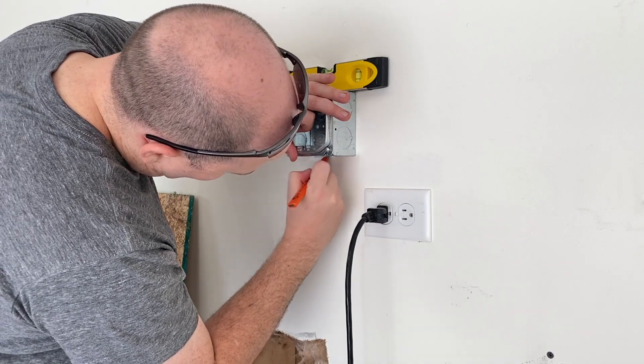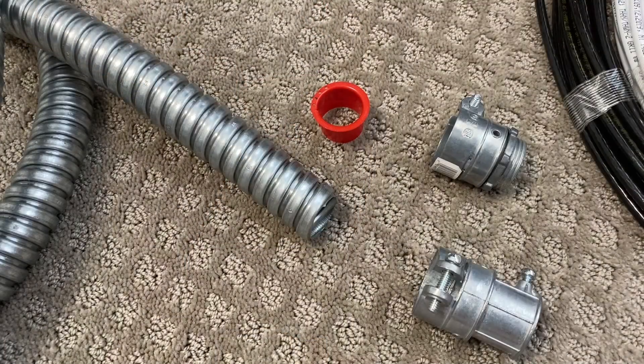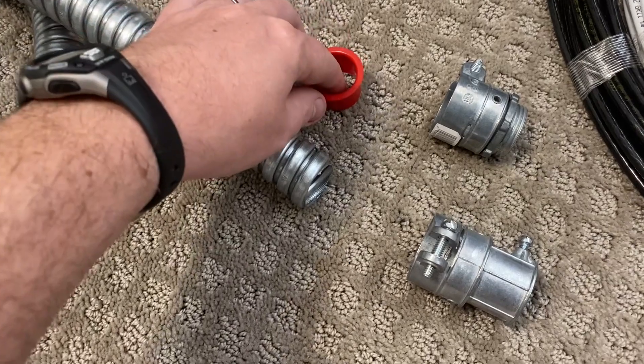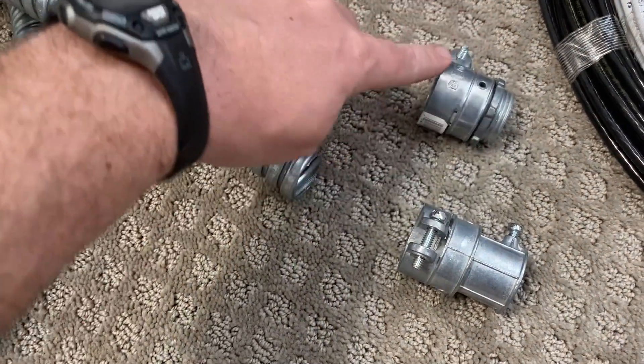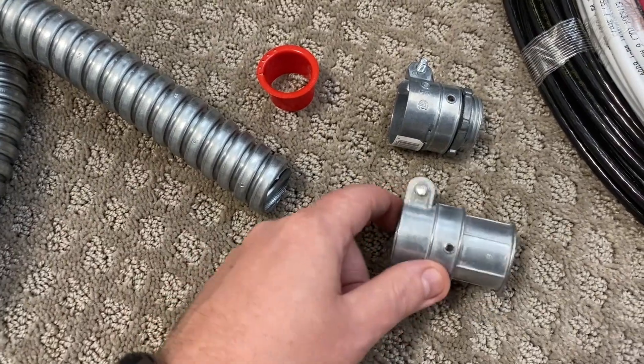Next I marked the location in the garage where the EV receptacle would be located. I used one-inch EMT and one-inch flex conduit for this project. To connect the flex conduit to the box I've got these clamp adapters, and to connect the flex to the EMT I've also got clamp adapters.